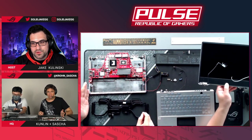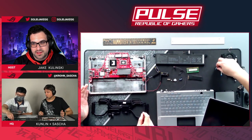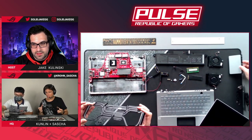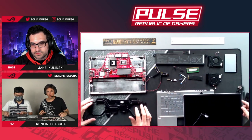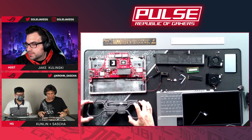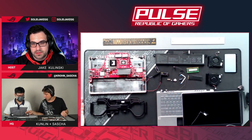The fans were taped to the thermal module, and you can see foam on the edges to guide airflow through the module. We calculate and run extensive tests on how we direct airflow. Here's the panel with the ergo lift hinges — the bottom bezel is bigger than on regular laptops because gaming panels require more driver ICs.